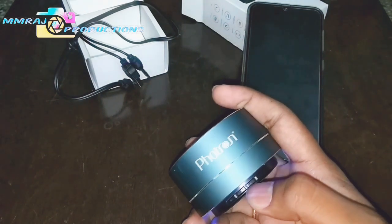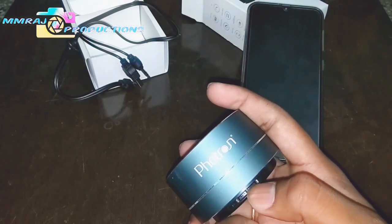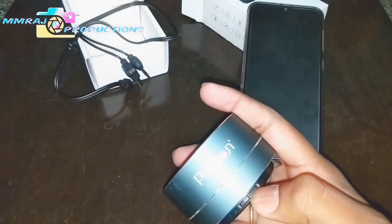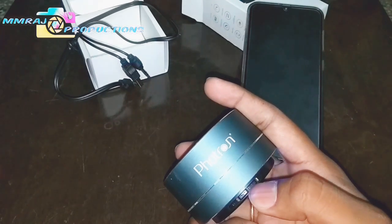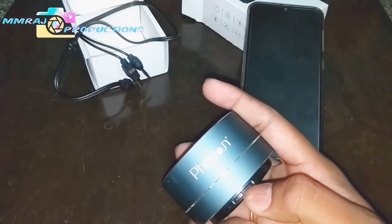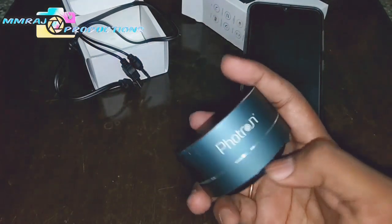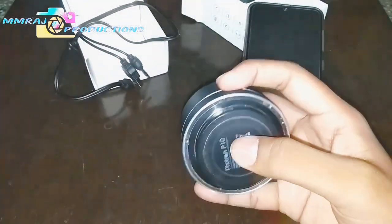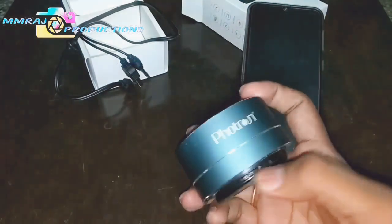To go to the backward song, press this button once. To pause the song or to play the song, you have to press the middle button once. The song has been paused, and to play back, press the button again. Here is a blue light which indicates that sound is being played through the speaker.